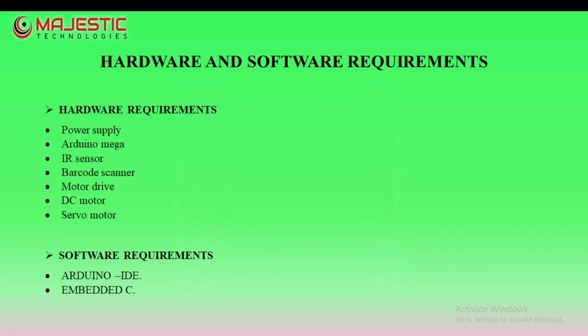Hardware requirements are: power supply and the Arduino Mega. The software requirements are: Arduino IDE and Embedded C.